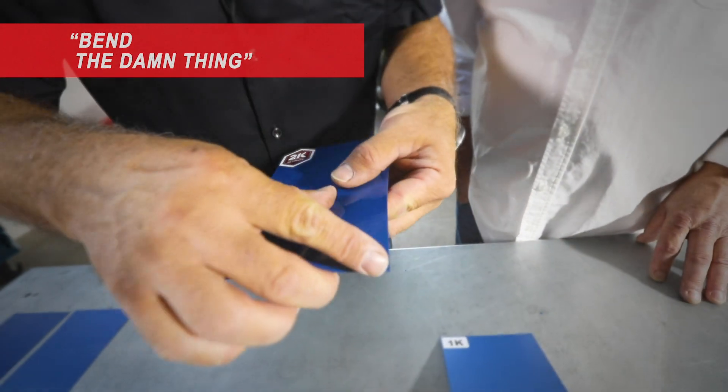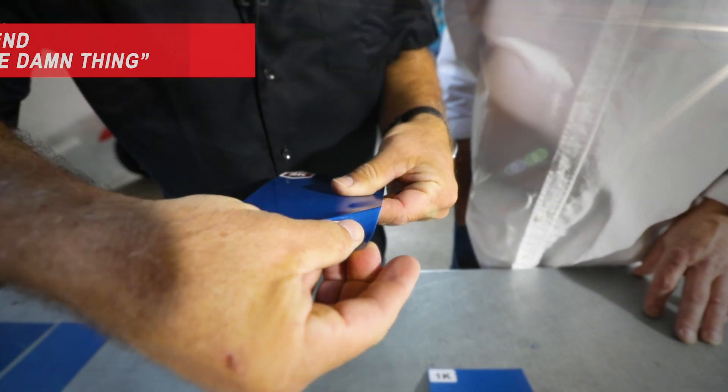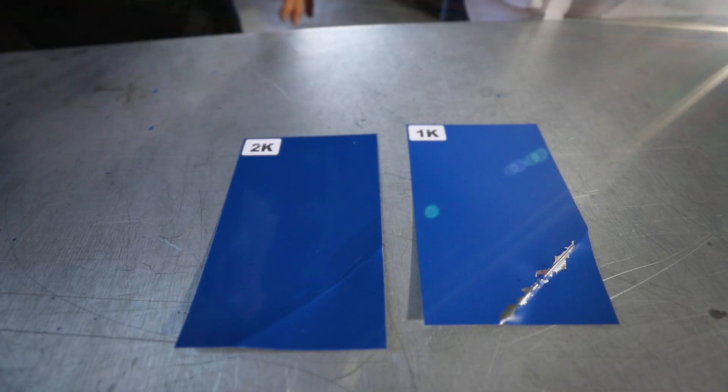Well, show us what happens with the 2K done. Wow, that looks good — that's insane! Check that out: no cracks. It's also flexible.